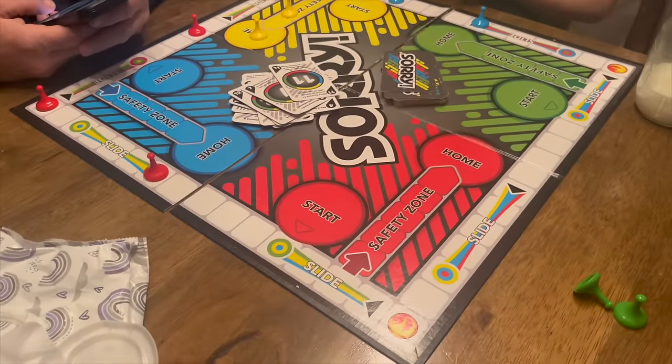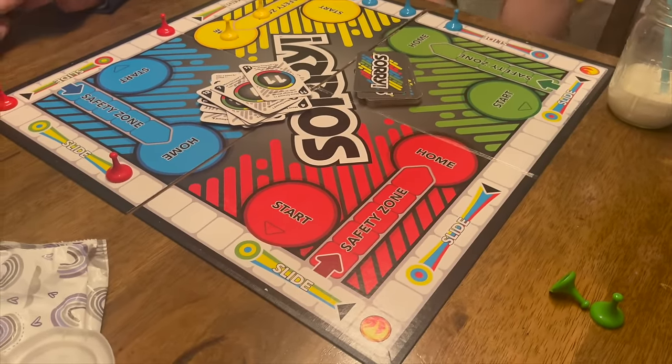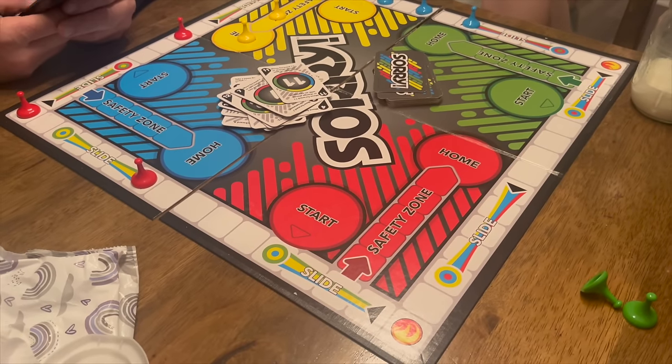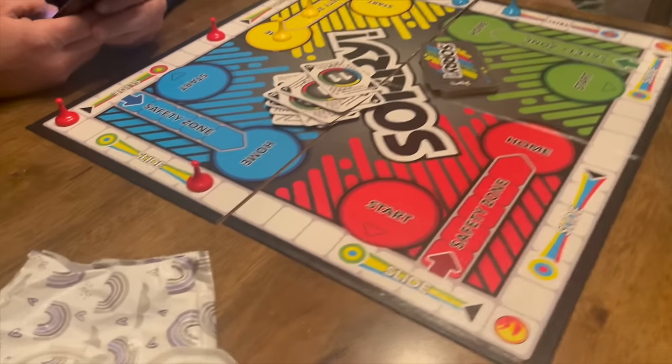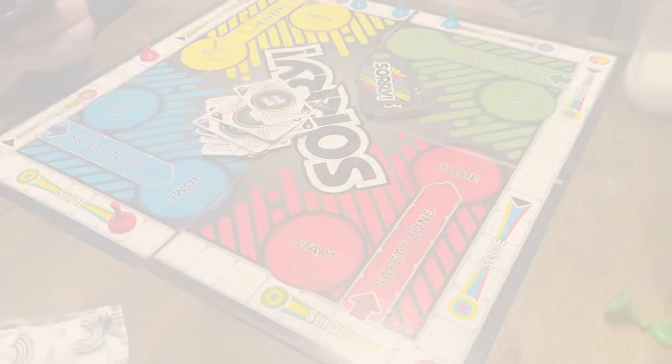We're going to end our night because everybody's playing Sorry. Thank you guys for watching - I'll see you later. Bye!